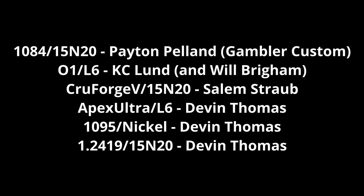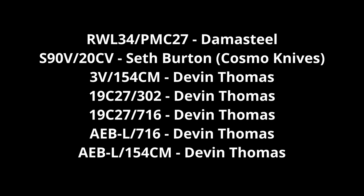The Damascus makers credited for this study: 1084/15N20 from Gambler Custom, made by Peyton Pelland. O1/L6 from Casey Lund, with samples machined by Will Brigham. Crewforge V/15N20 made by Salem Straub. My father Devin Thomas made the Apex Ultra/L6, 1095/pure nickel, and 1.2419/15N20. For high alloy steels, I got Damasteel — made with RWL34 and PMC27 — and S90V/20CV from Seth Burton of Cosmo Knives. The remaining high alloy stainless combinations came from Devin Thomas: 3V/154CM, 19C27 with 302, 19C27 with 716, AEBL with 716, and AEBL with 154CM.